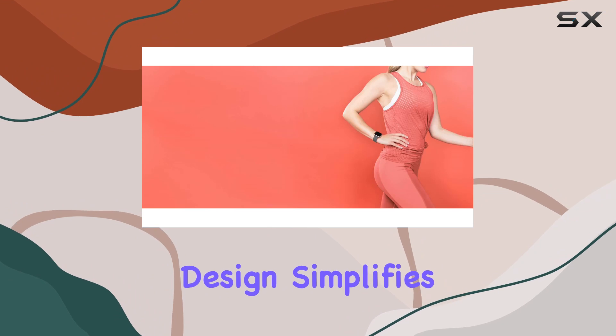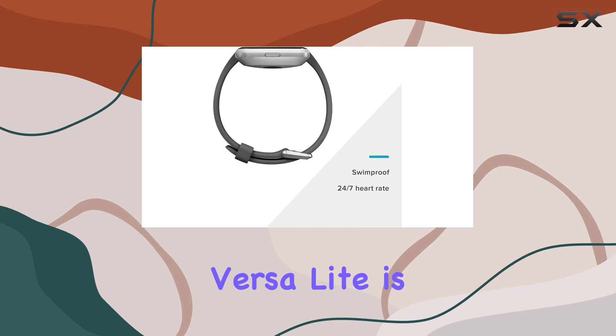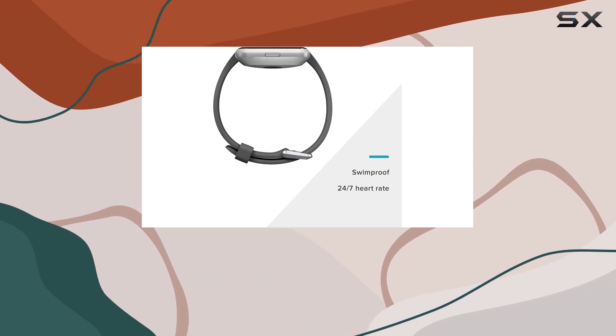The one-button design simplifies navigation, contributing to the overall user-friendly experience. Fitbit VersaLite is not just about fitness — it's a lifestyle companion.